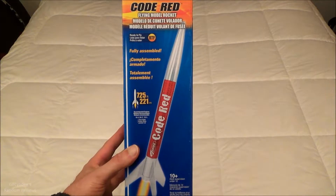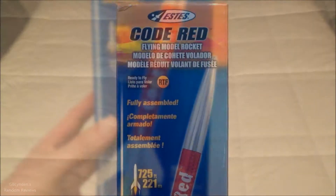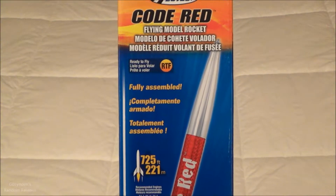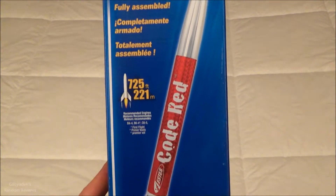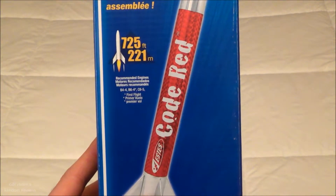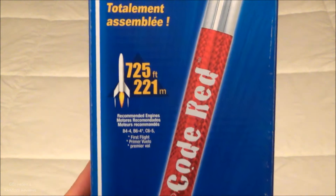Hey guys, look what I got. That's right, I got the Estes Code Red ready-to-fly rocket, and it is larger than my other two that I just reviewed.